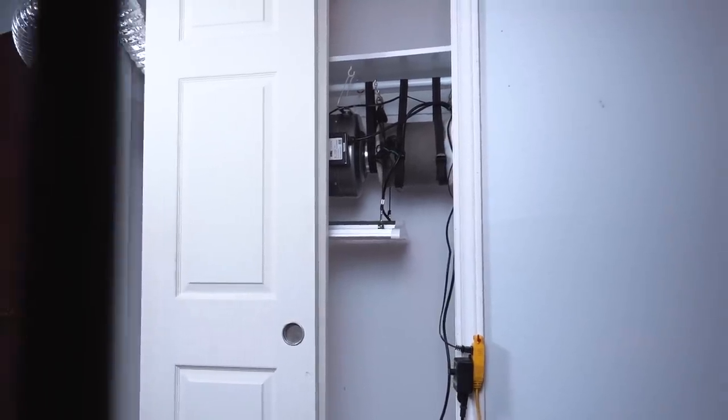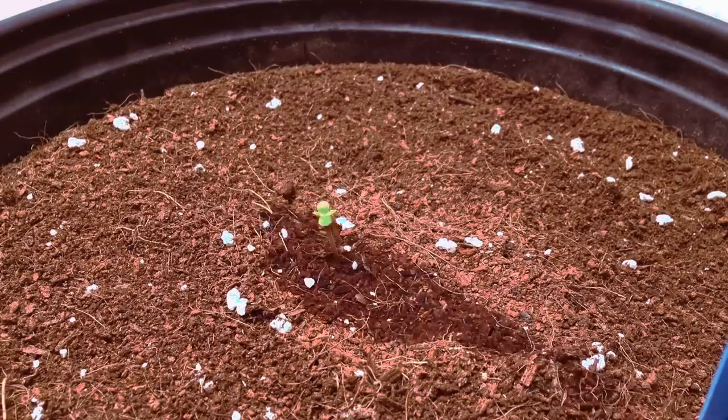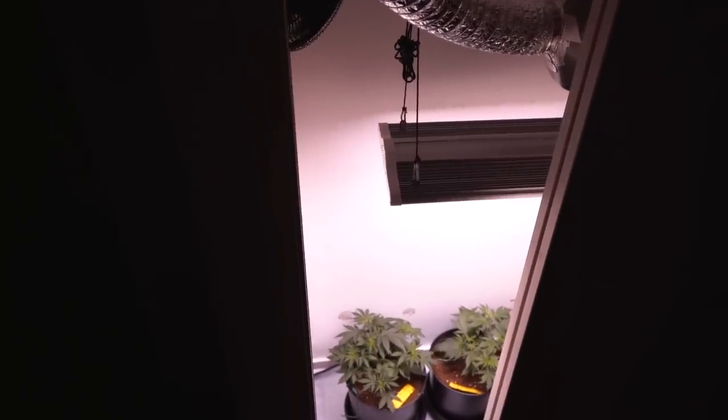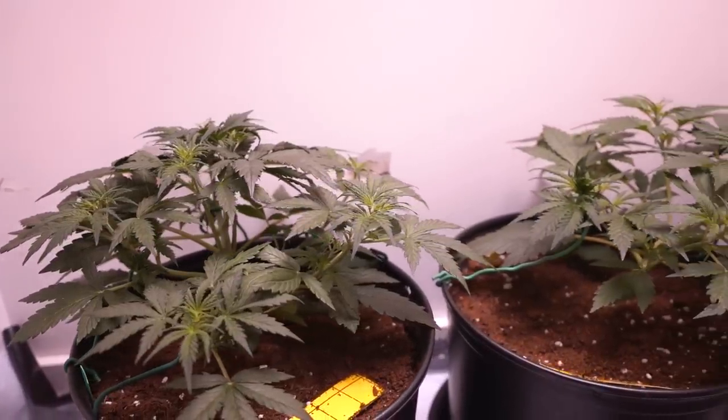Back to my closet — it's small enough that I don't need a dehumidifier. The relative humidity in the home averages around 40-50% RH, so I don't worry about it getting too high. Grows under 200 watts are extremely budget-friendly and you can often get away without an AC unit or dehumidifier. But as the grow increases in size, those pieces of equipment become a necessity. This small grow will more than likely bring close to half a pound of cured buds.